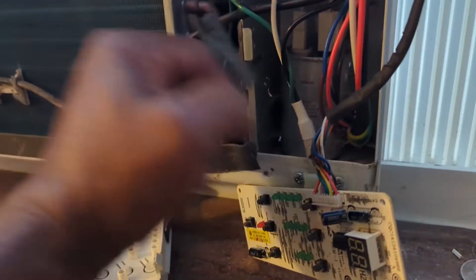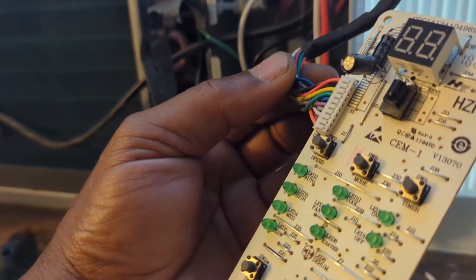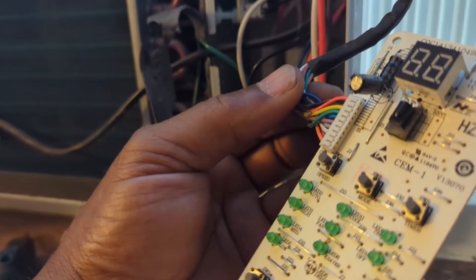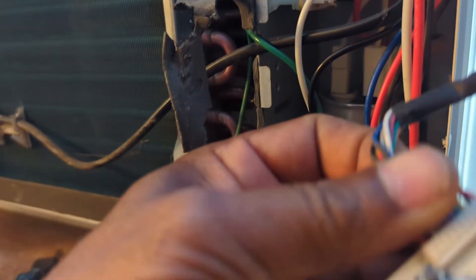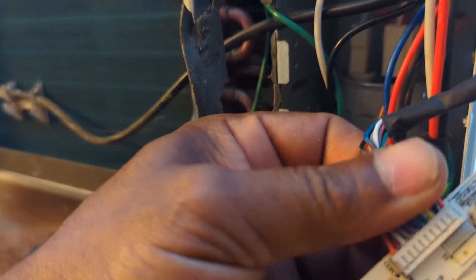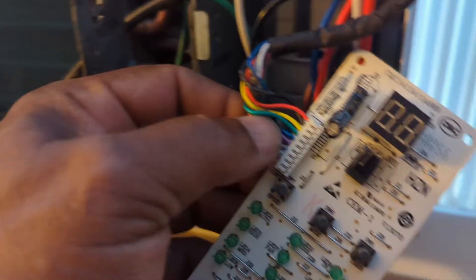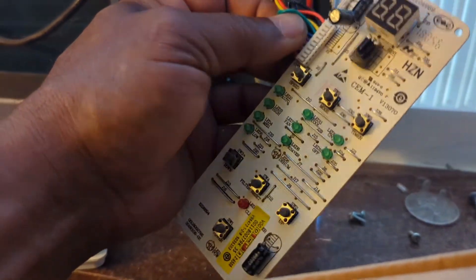There are two different ways you can deal with this. Of course, one is, like I said, replace this circuit board. The other is to cut these wires and splice together the white, the red, and the yellow — and that will let the unit just run full-on cold.